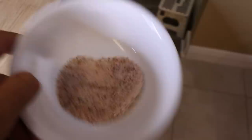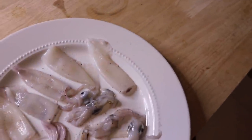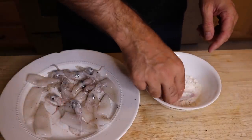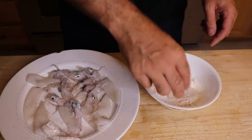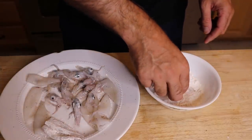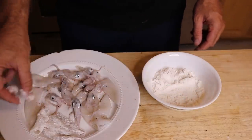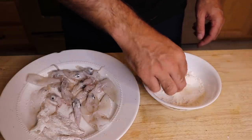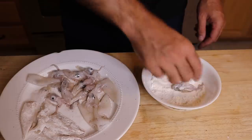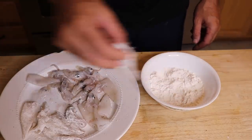We've got our pan heating up and a little salt and pepper mix that we're going to put over our squid. We're going to roll them around in a little flour right here. Comment below — how do you prefer squid or calamari? Maybe you don't prefer it at all, but I can tell you it's pretty good, especially fresh like this. We're just super blessed to be able to get fresh seafood down here.